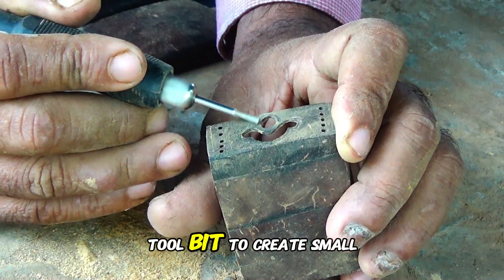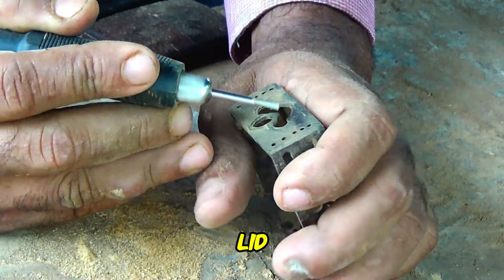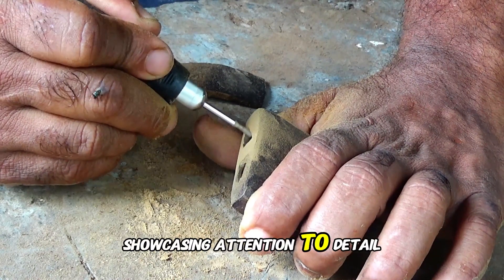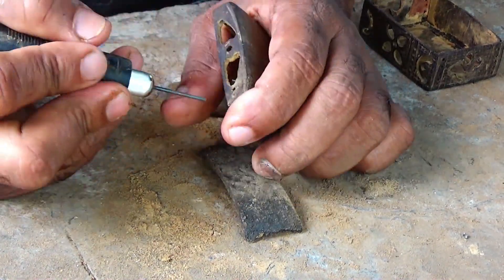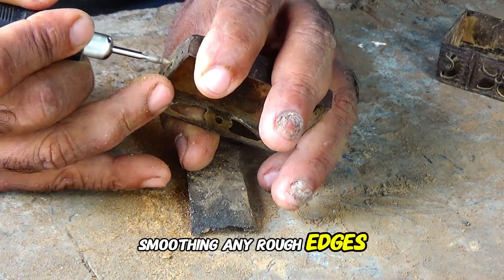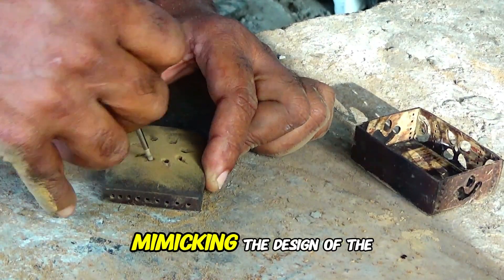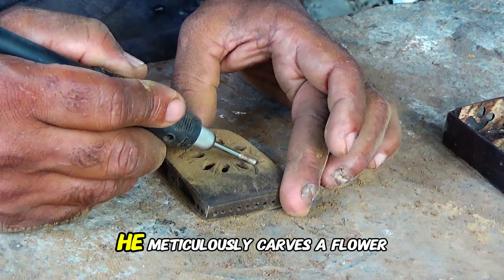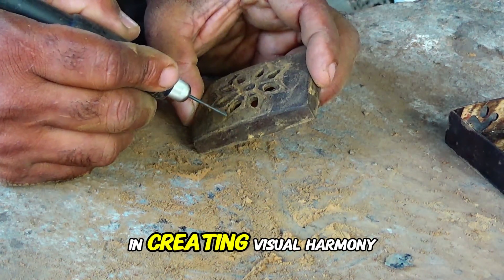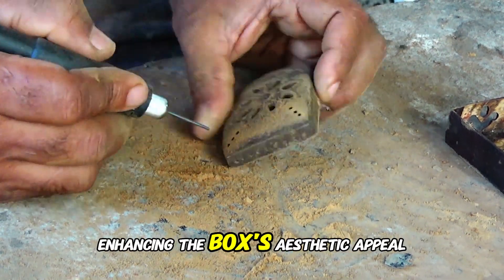He uses a different rotary tool bit to create small, evenly spaced holes along the edge of the ring box lid. He carves decorative designs into the interior of the box, showcasing attention to detail and a commitment to craftsmanship. He meticulously refines the carved design on the inside of the box lid, smoothing any rough edges, then carves small circular holes around the edge of the box base, mirroring the lid's design and carving a matching flower pattern on the base, creating visual harmony throughout.